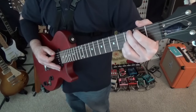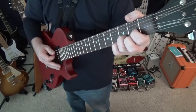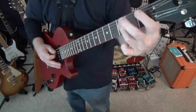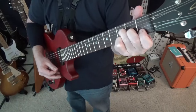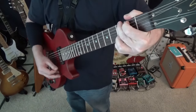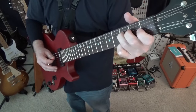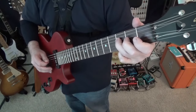I'll name out the chords as we go. So we go G, D, F, C, Bb, F, C, G, Bb, F. So that's F, B, D.